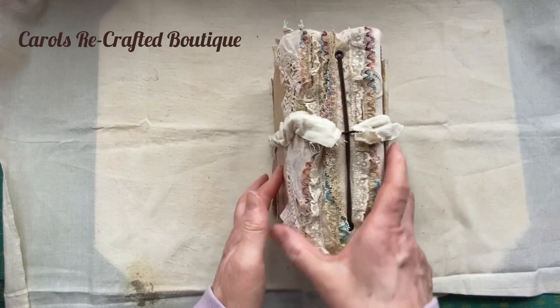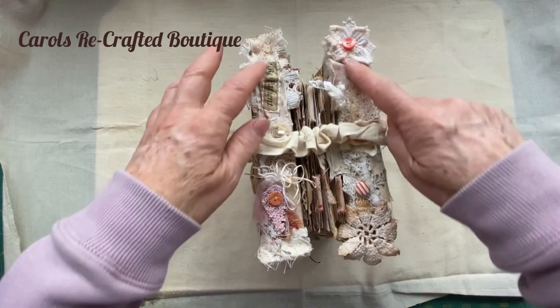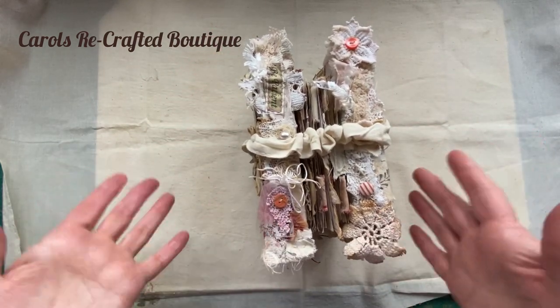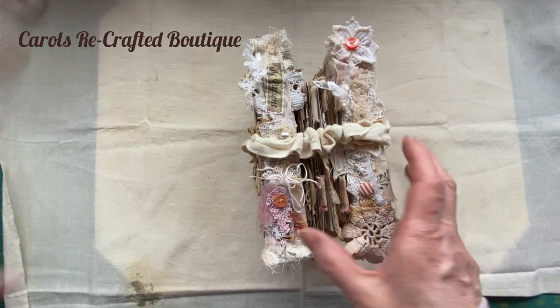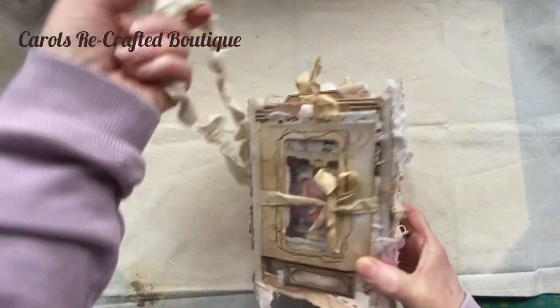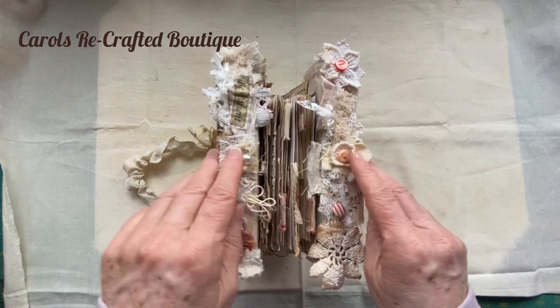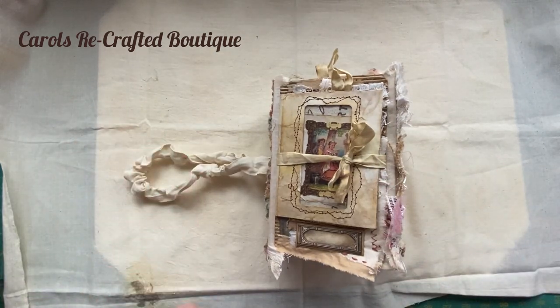Three inches by five inches. I love this snippet roll down the spine - I don't know why I haven't thought of that before. And my ingenious tie from a bag handle - I couldn't think of a way to get these to close and that was how I did it.